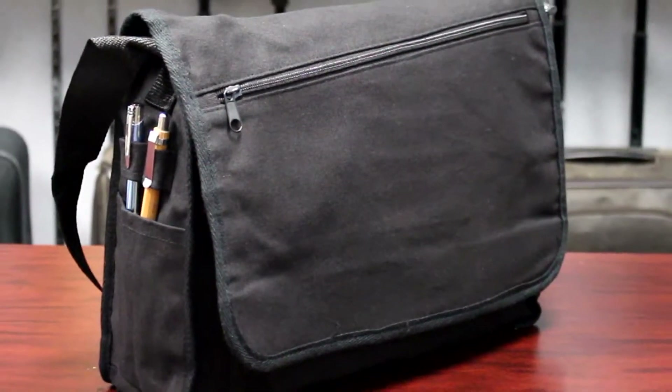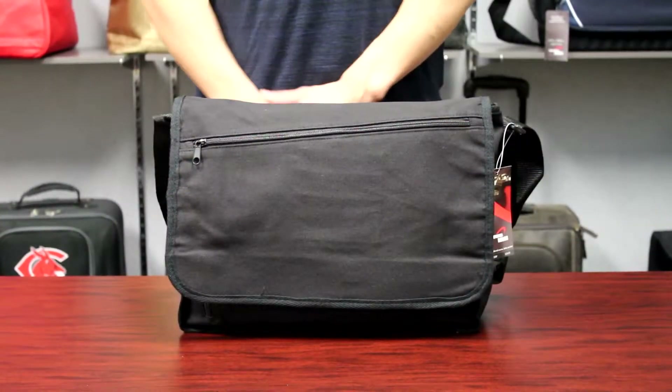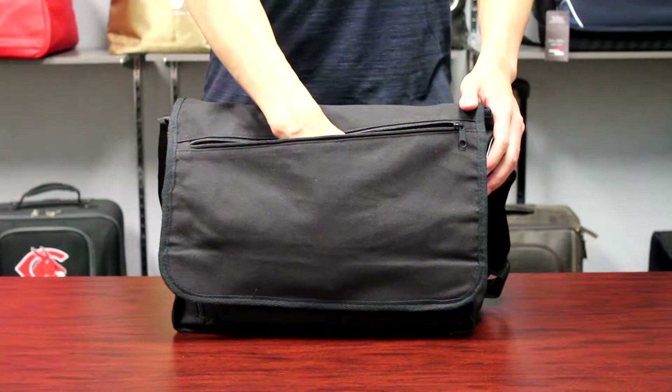This is the canvas messenger. This messenger's cheap price makes it a great choice. Made of 12 ounce cotton canvas, this canvas messenger has a large diagonal zipper pocket on the front.